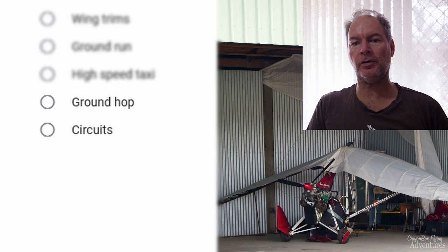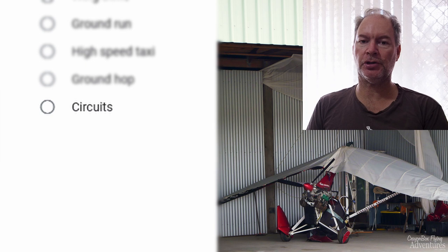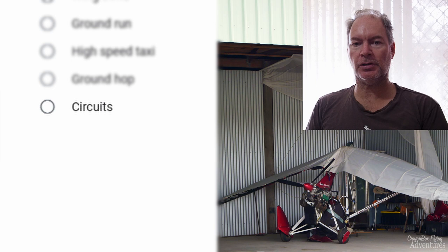Then we can do some ground hops before we finally take to the air and do some circuits. Making sure the aircraft's turning, banking, pitching, and hasn't got any weird tendencies. We'll do some wing adjustments as necessary, and then from there we can restart our Chrome Box adventure flying and have some more fun again soon.